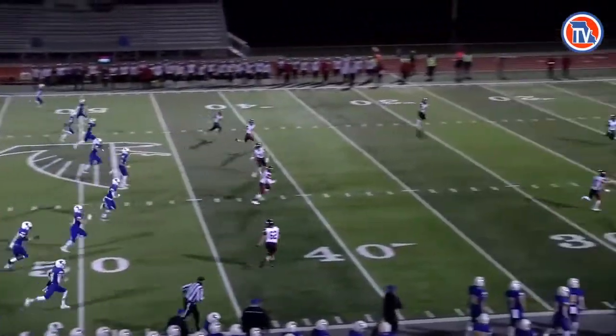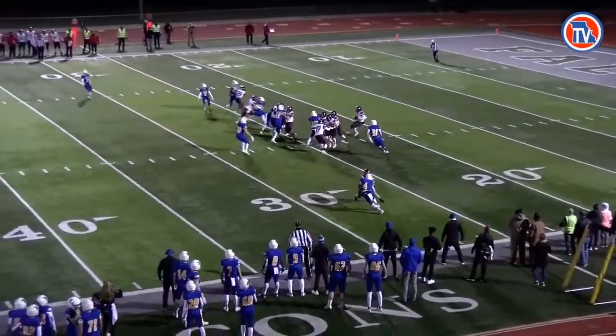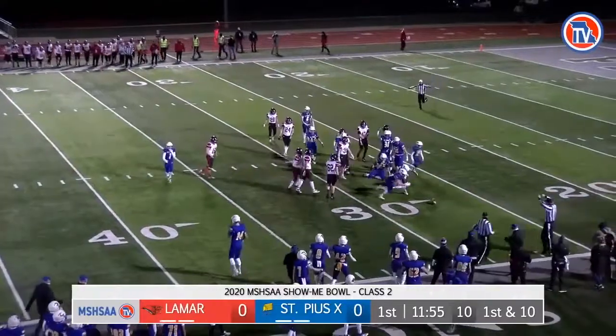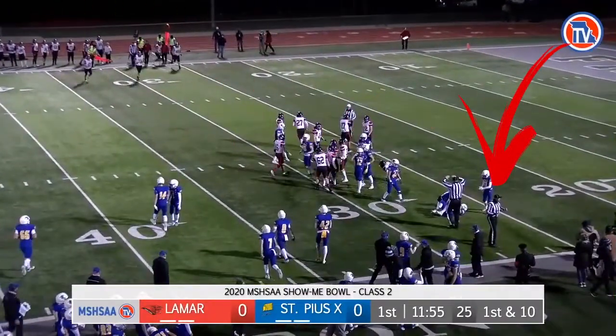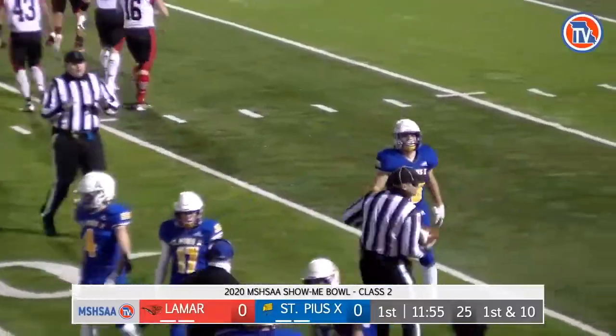The line judge should move with a purpose down the sideline and be prepared to cover a long run. Ideally, the line judge would stay in front of the runner. We'd like to see our officials wait a split second or so after the play is over to turn towards the sideline to retrieve Team R's ball. This ensures great dead ball coverage.